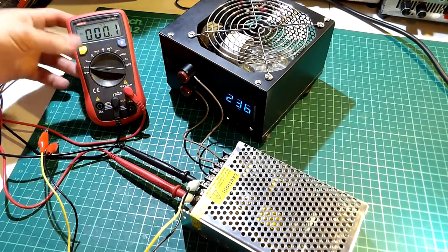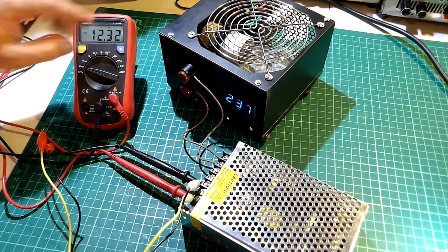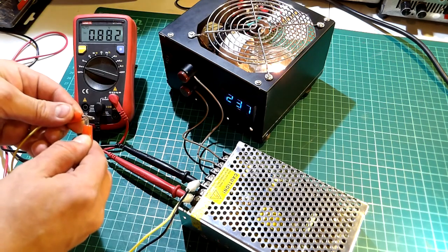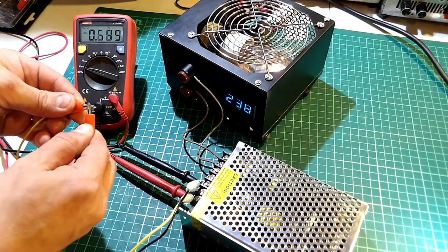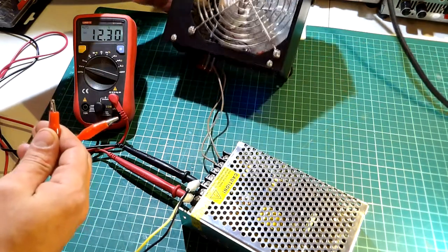Here I have one without built-in protection, so let's try it. After powering up we can see the output is about 12 volts, and by shorting the power supply output we can see the bulb turns on with a slight delay — confirming that this power supply does not have built-in short circuit protection.